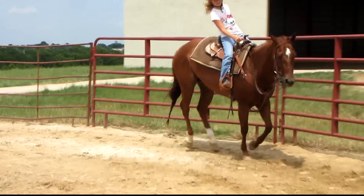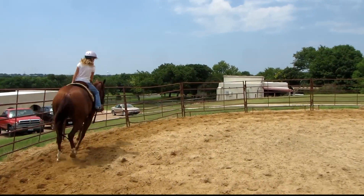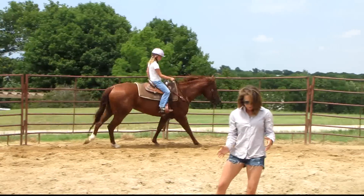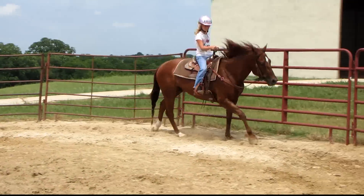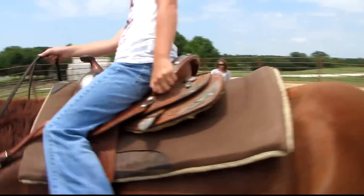Now I'm going to tell her for a second and I want you just to keep her lopey. But part of what gets that lead is when you put that inside leg on, it kind of shifts their ribcage over. And then the outside leg and you release and it kind of drives in that direction so it doesn't pick up that leg.